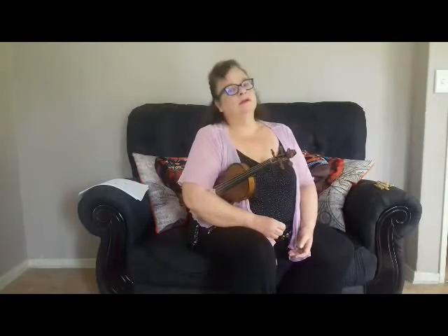Now stop the DVD. Rewind and do the Pizzicato until it's 100% smooth.